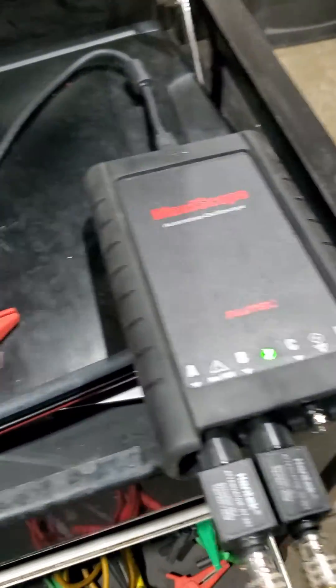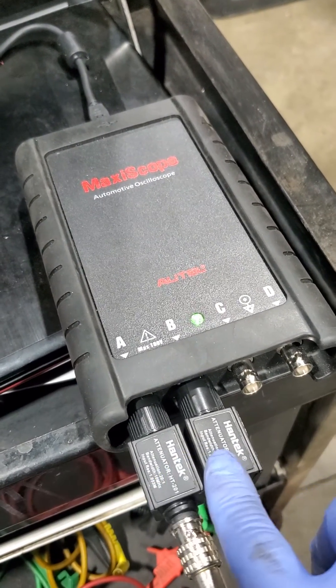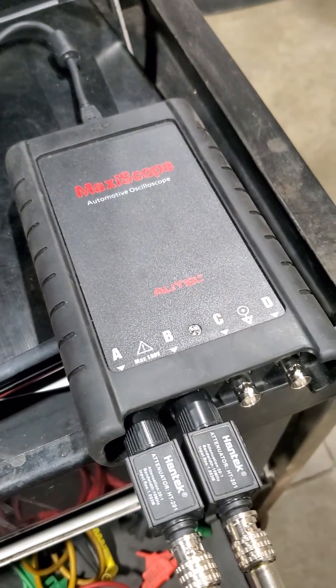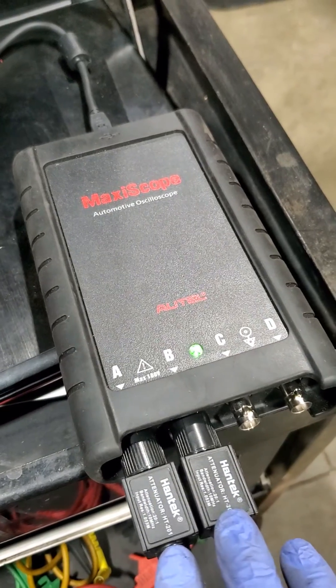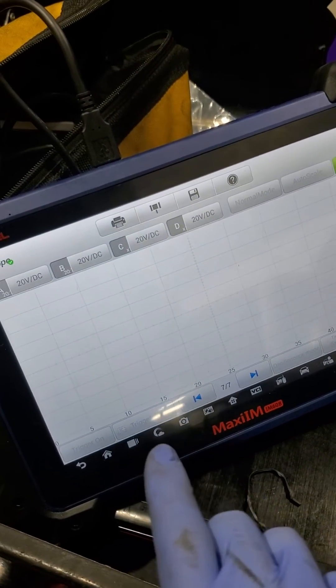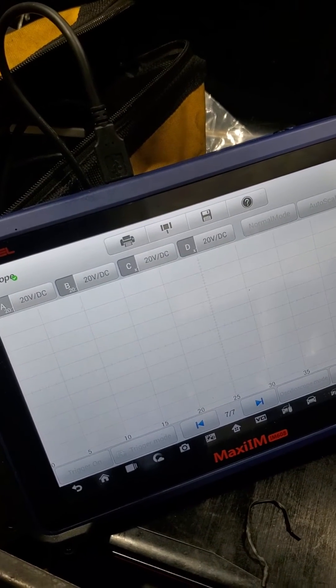It's a common ground setup using the Maxiscope on channel one and channel two. Make sure you use an attenuator since it's a solenoid — you're going to get voltage spikes, so use these to protect your scope. I'll go ahead and start the car and show you the good and bad waveforms.